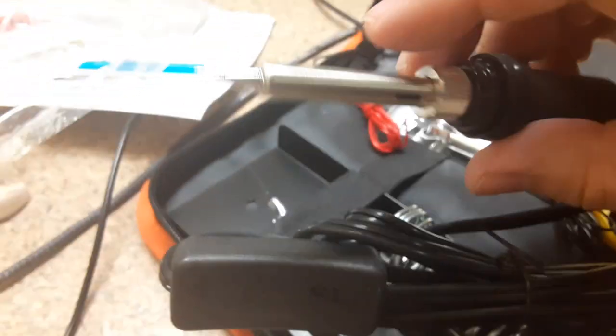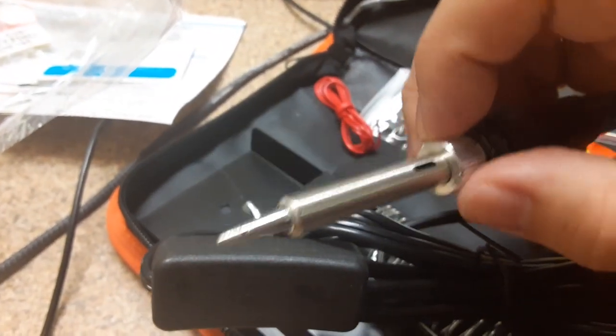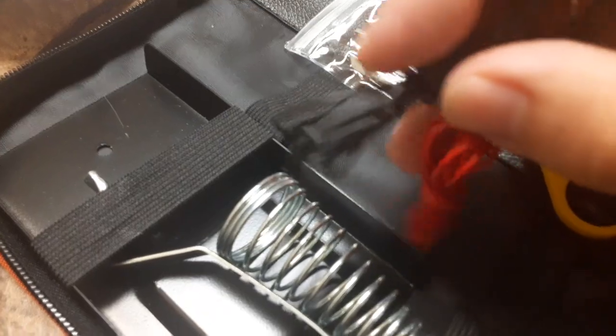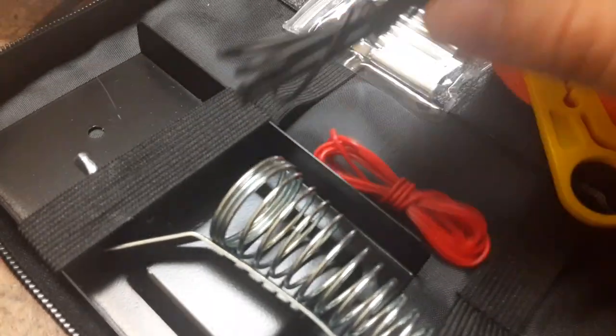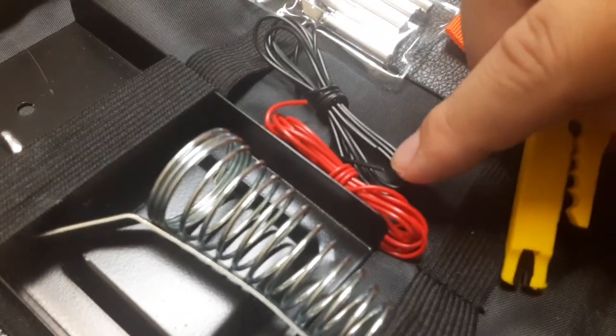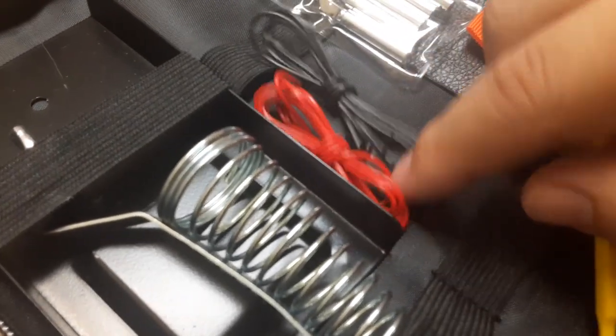Here it is. It already has it on there, so I'm just gonna use that one — I don't even have to. So this one here, you use these with this, and you cut the string. This is what you're gonna melt on whatever you're gonna use.